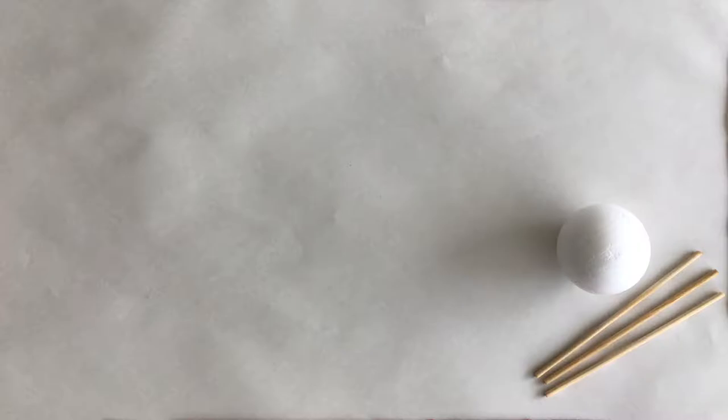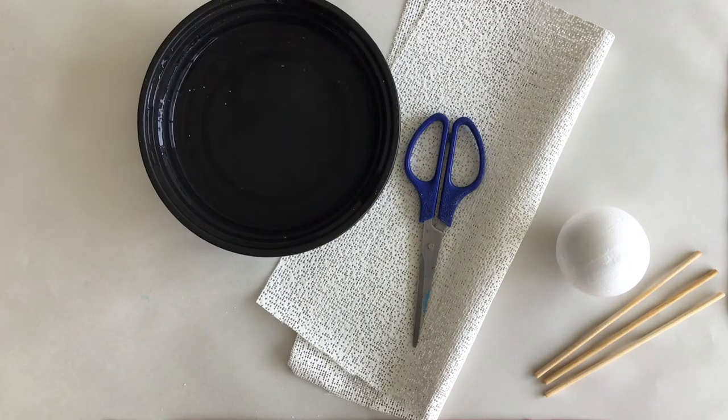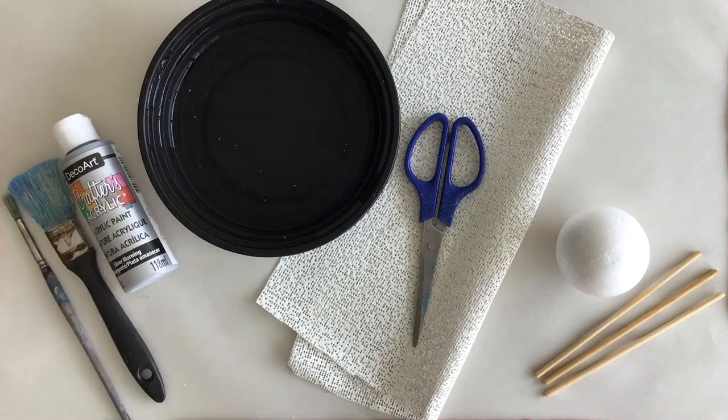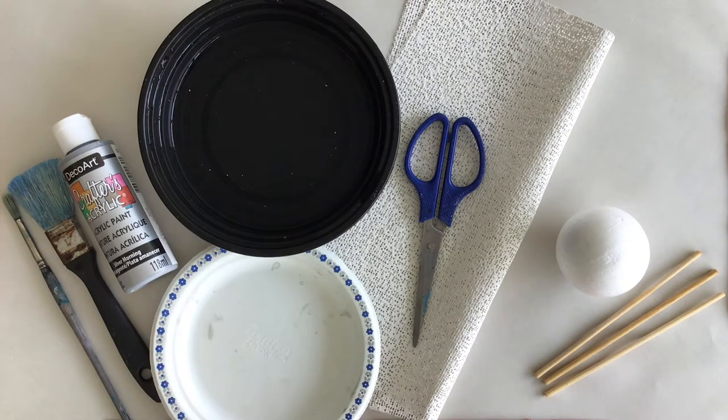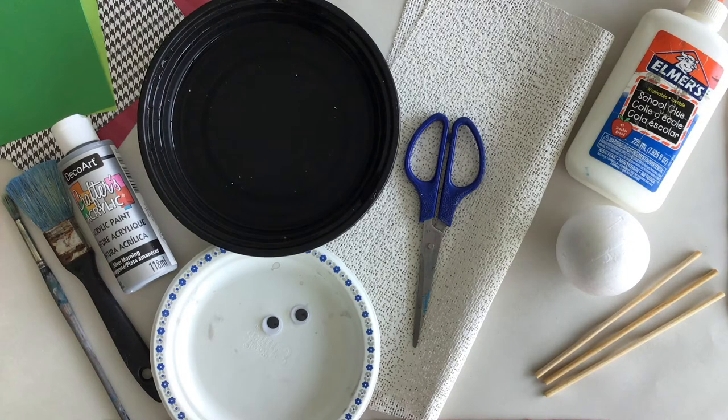For today's materials we will need a styrofoam ball, three skewers, a 12 by 12 plaster sheet, scissors, water, paint, a paintbrush, a paper plate, some construction paper, googly eyes, and white glue.